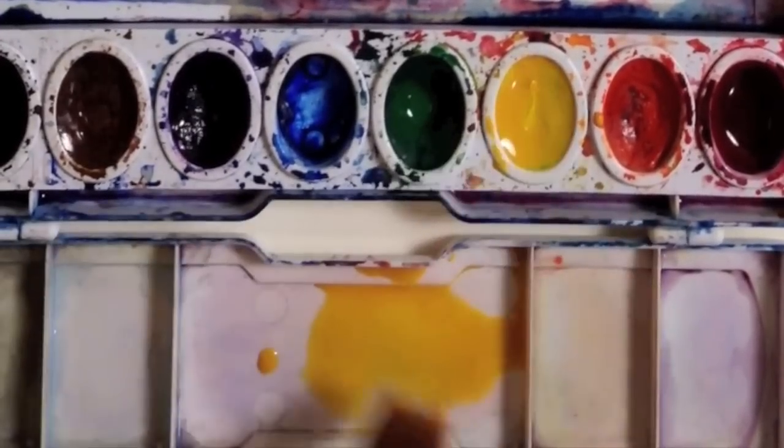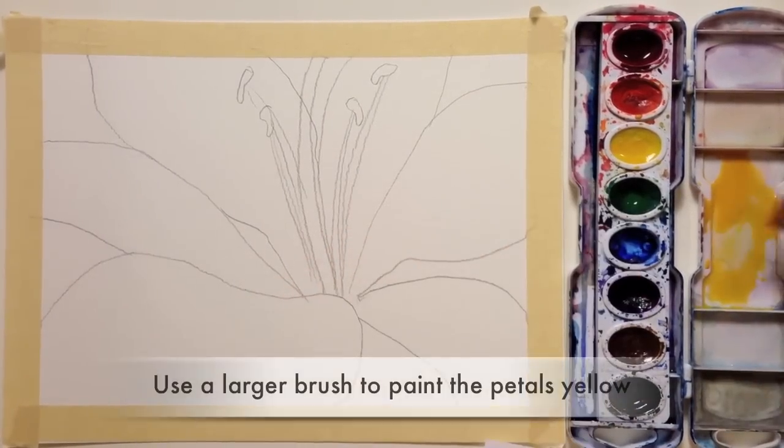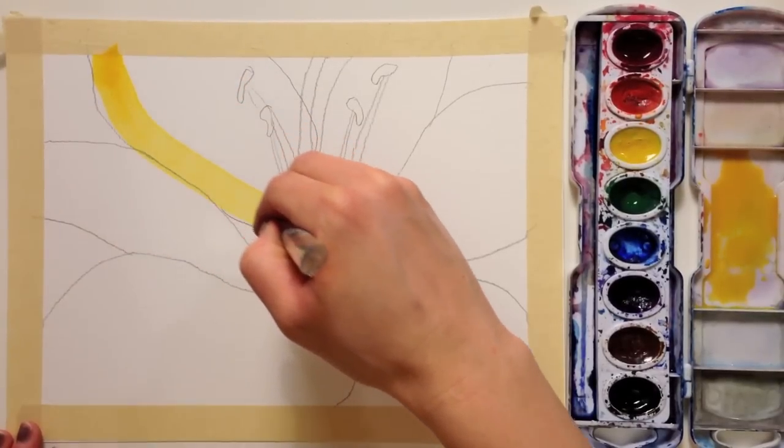In watercolor, it's good to paint light to dark. I'm going to make a puddle big enough to cover my whole flower with this color. I'm going to start with yellow. I like to test out my color on a paper towel to see how bright it is. Now paint all of your petals in with that color and avoid scrubbing them.